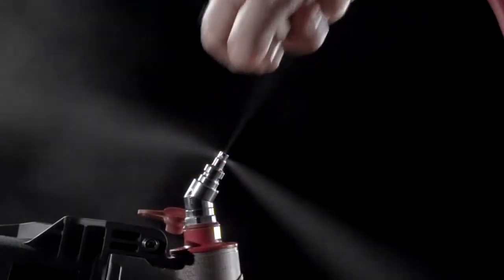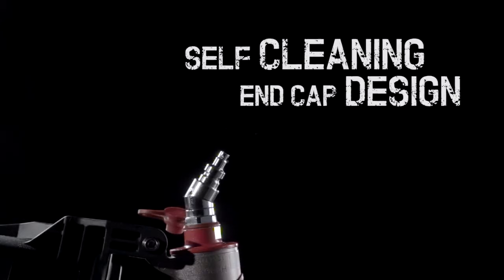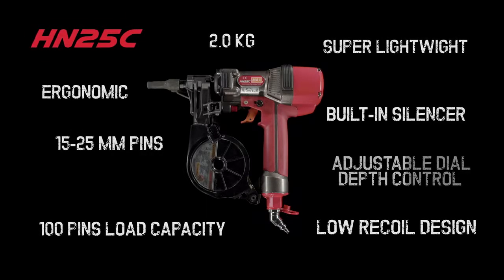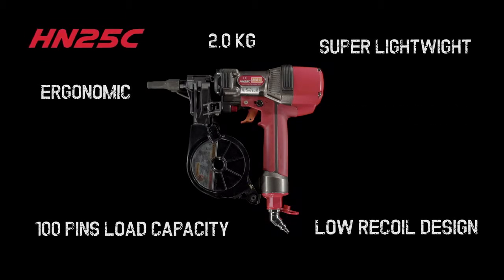Simple to oil and with a self-cleaning function, the tool will always be in perfect working condition. Designed with you in mind, the HN25C will make your working day seem shorter, no matter what the job.